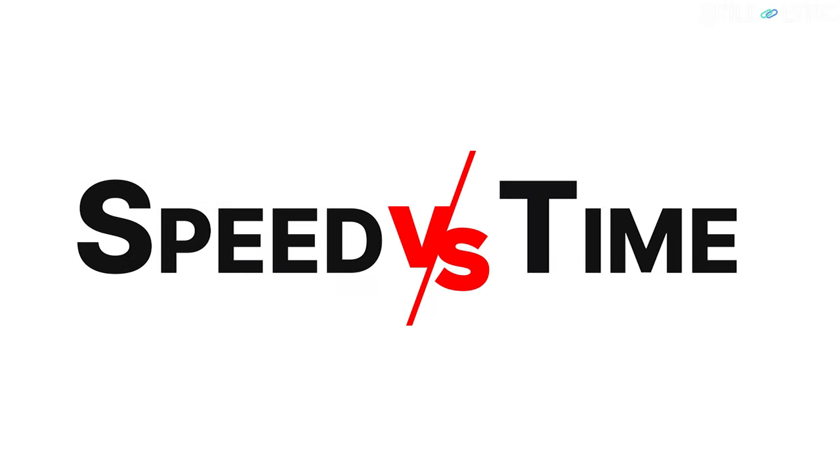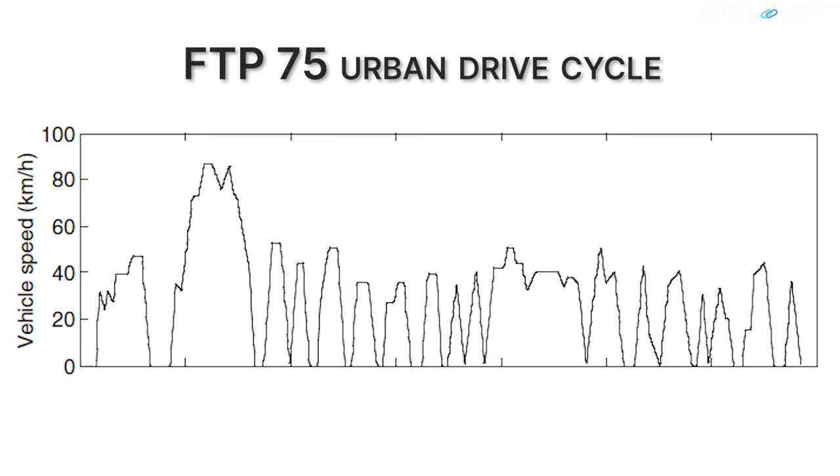Before we explain how regenerative braking is achieved, it is important to have a good knowledge of the driving cycle. A drive cycle represents how the vehicle's speed changes with time — it is the speed versus time curve. For example, the FTP 75 urban drive cycle looks like this graph. It may be surprising that the percentage of braking energy to total traction energy can be more than 40% for this drive cycle. If this energy can be recovered, the overall energy efficiency can be improved.